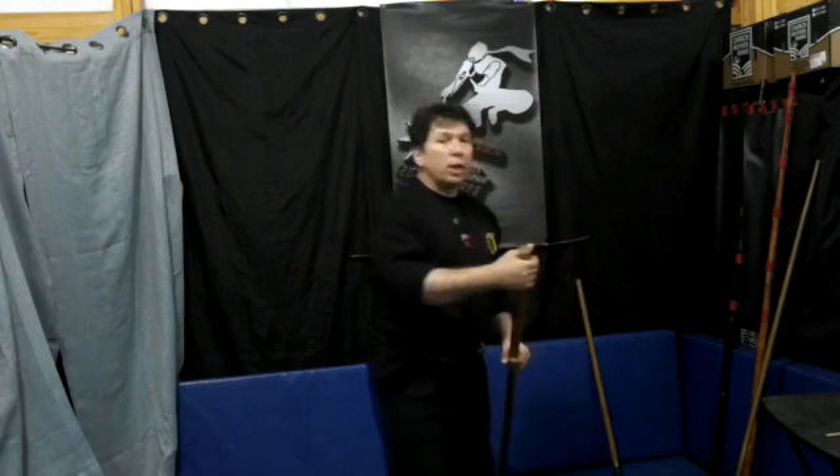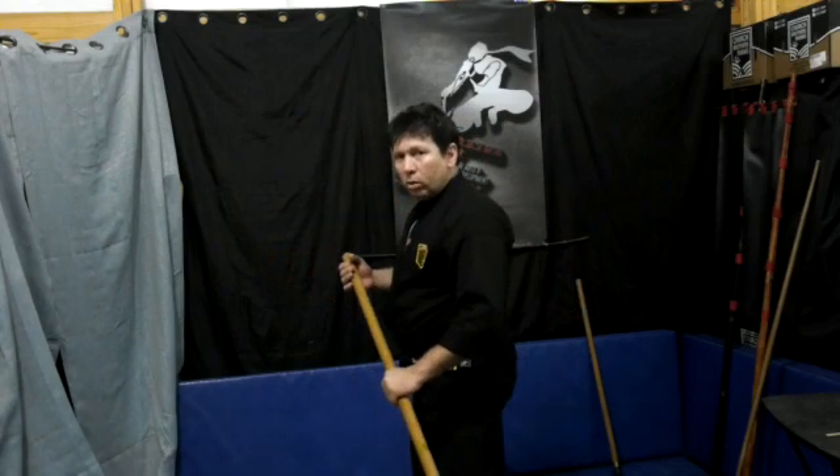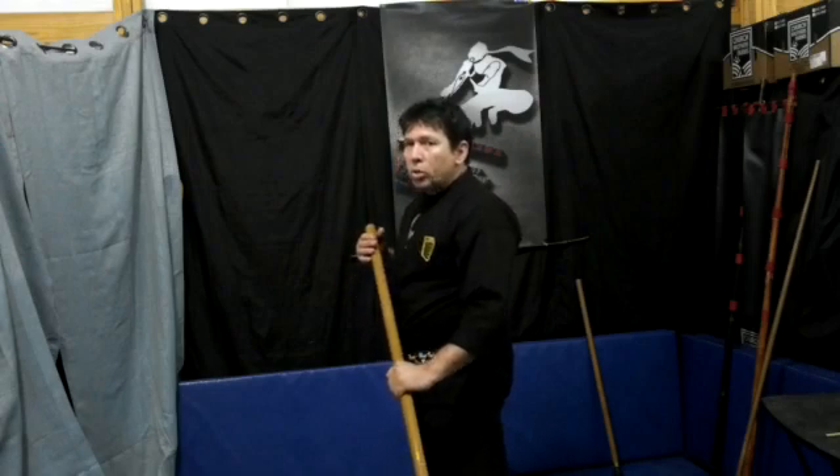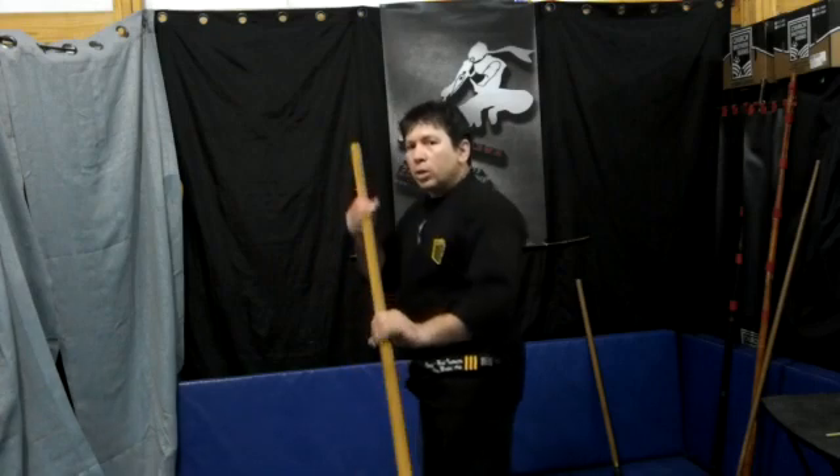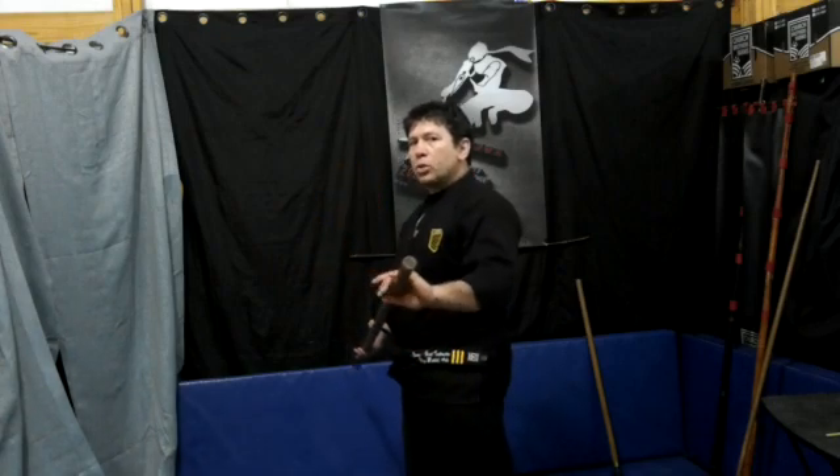From here, we're going to switch our feet and strike the ankle. Next, we're going to do a feint to get an actual strike. We're going to slide the bow back again, trying to loosen that grip and allow this to move.